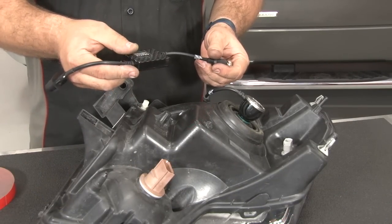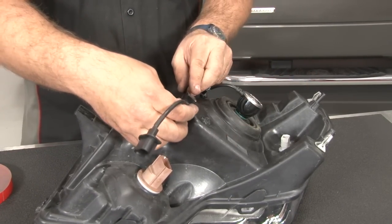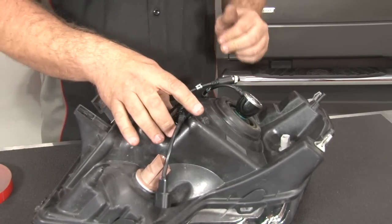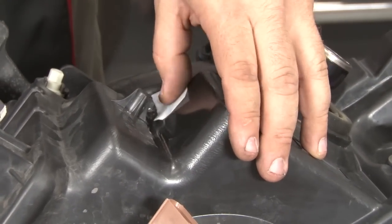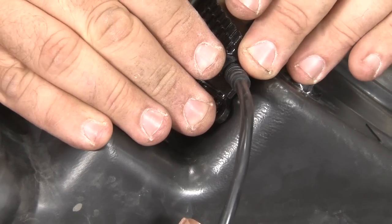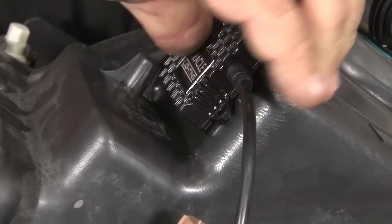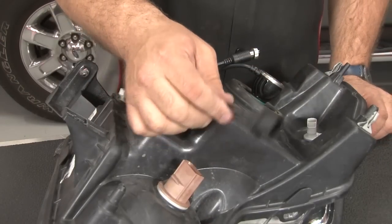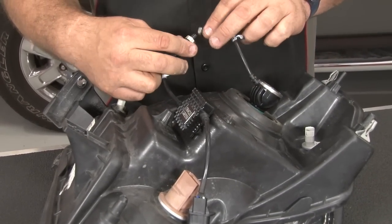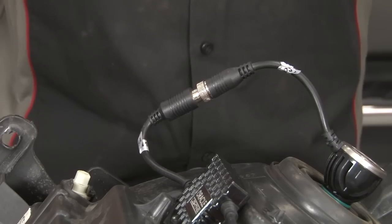The next step is to mount these little LED drivers. You can mount them pretty much anywhere you want. We found on the F-150 there's a nice flat section right here — a little double stick tape and it'll stick right there. Make sure it's nice and clean so it sticks; a little alcohol will get the job done. Put that into place in the corner here and stick it off. This end goes to your factory headlight plug and these two just screw together. Ready to be reinstalled.